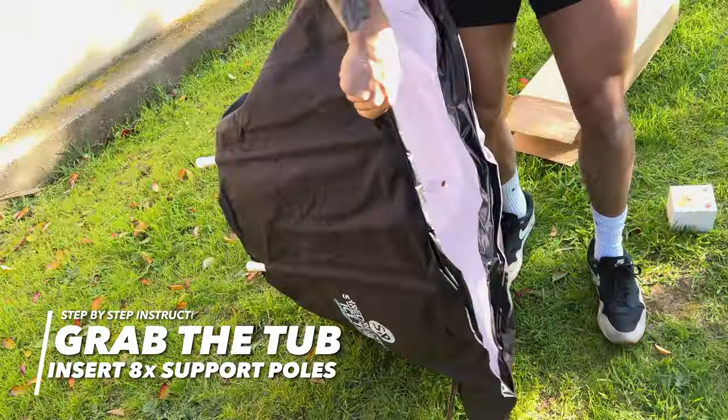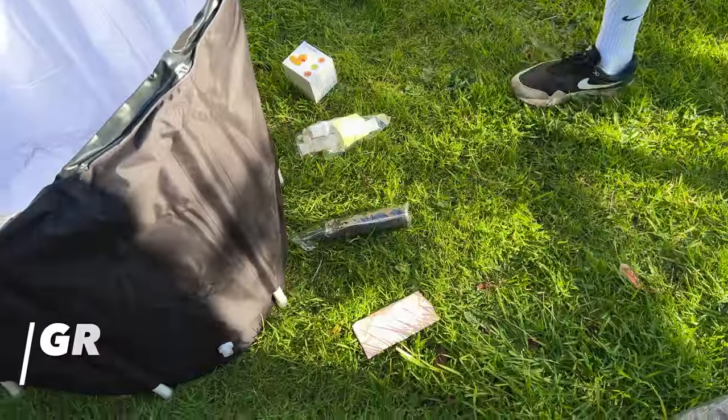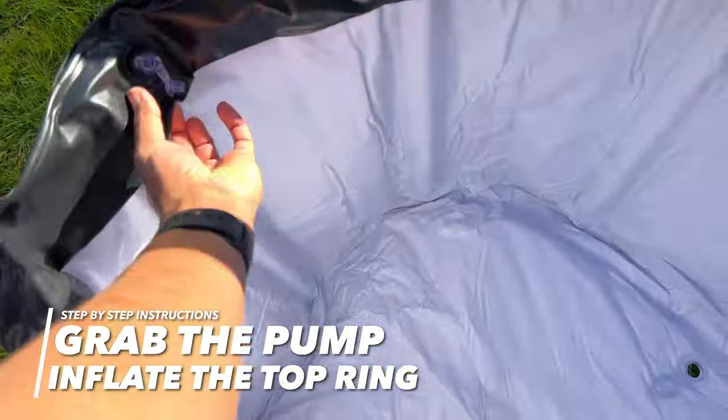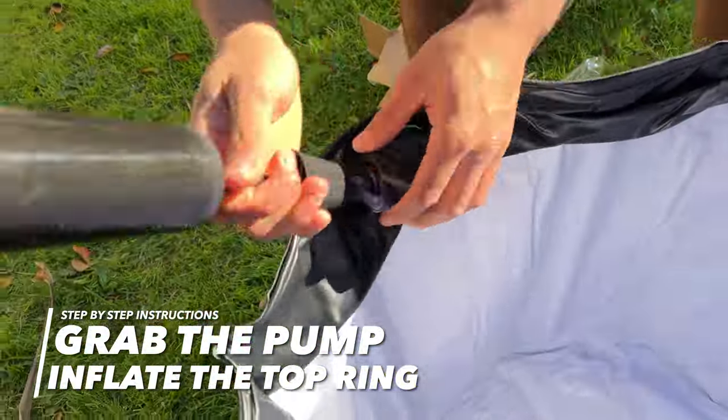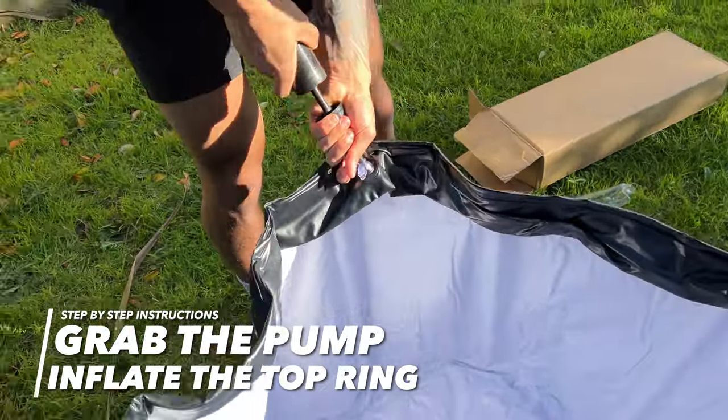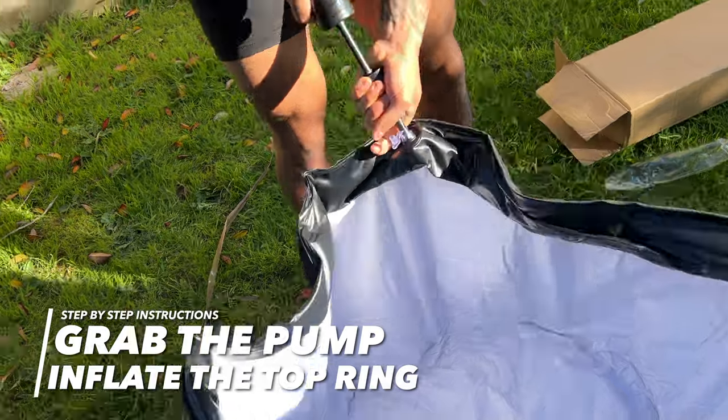Once you have inserted all eight support poles, it's time to grab the hand pump and inflate the top ring. As you inflate this top ring, this is what gives the ice bath its circular shape before the water goes in.